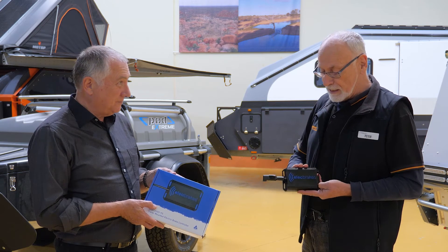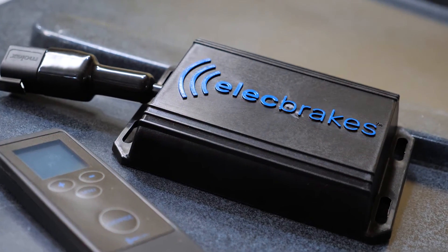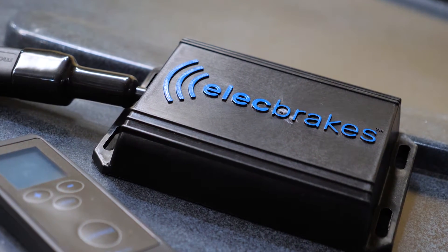Other members of the family can download the app onto their phone and use your trailer to go camping without any additional cost to them. It's brilliant!